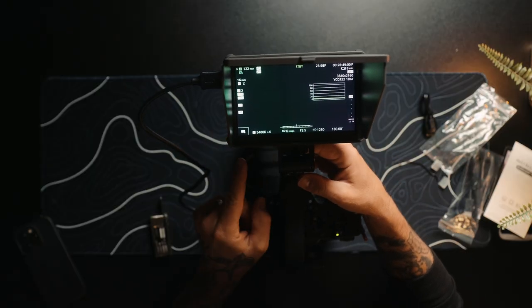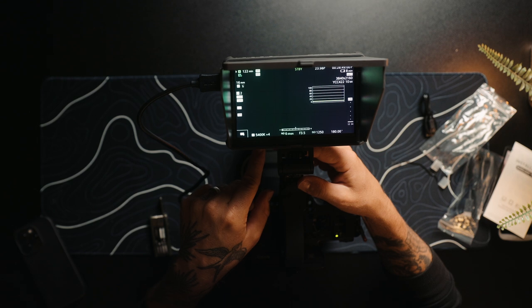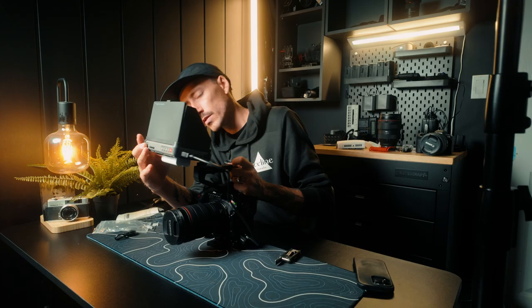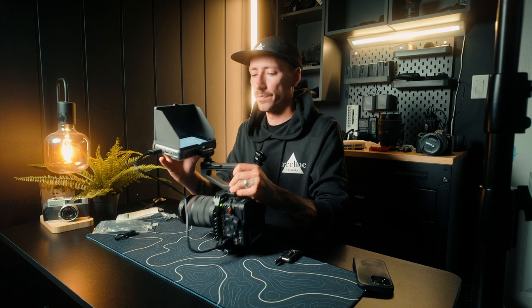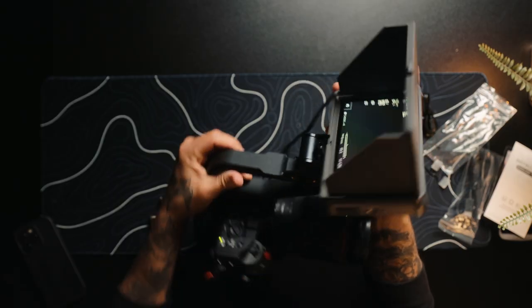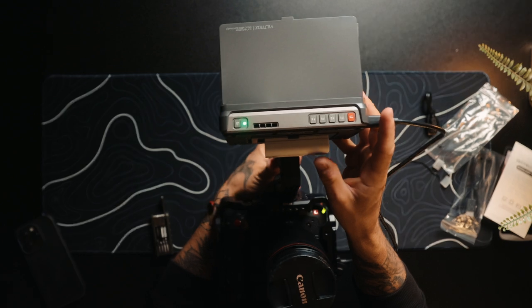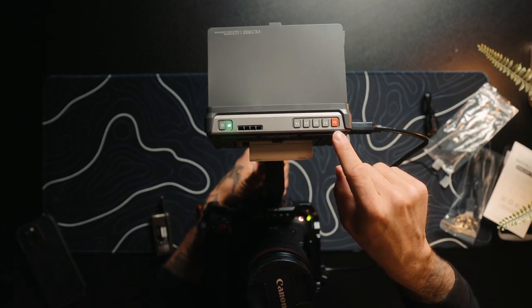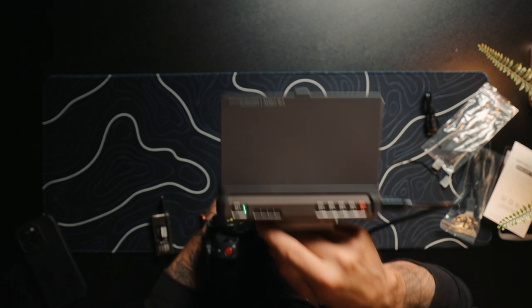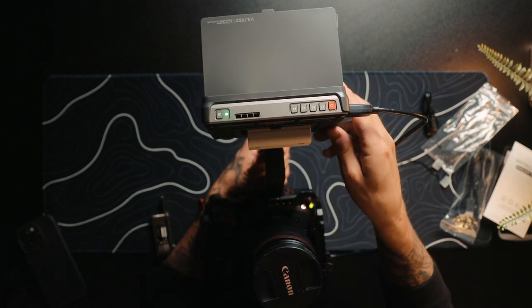On the bottom we have USB-C, DC in, and a USB. We've also got a mount on the side for vertical mounting, and then on the top we've got a bunch of different programmable buttons. Looks like a fan exhaust here so it doesn't overheat. Overall pretty cool.